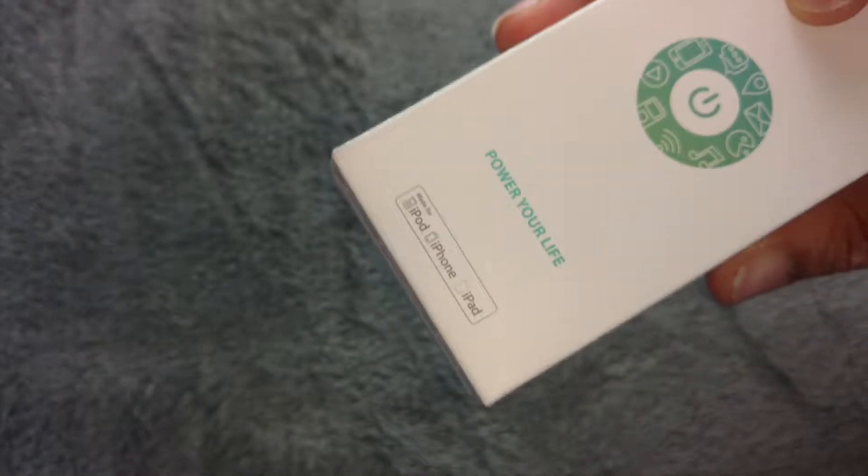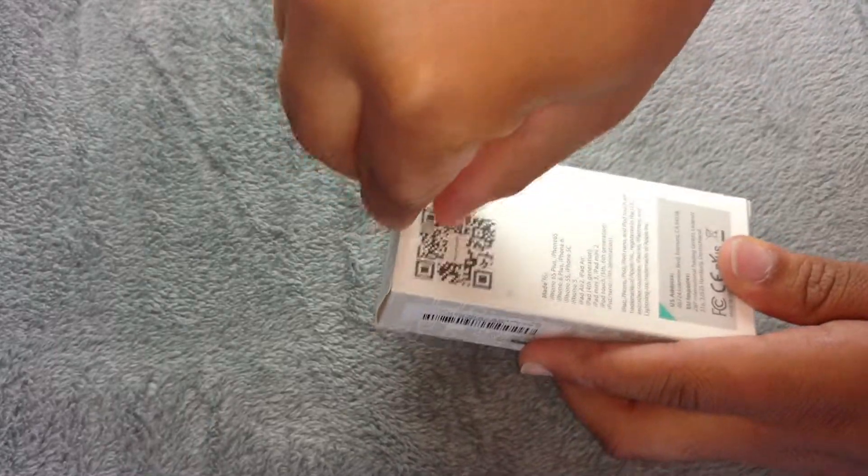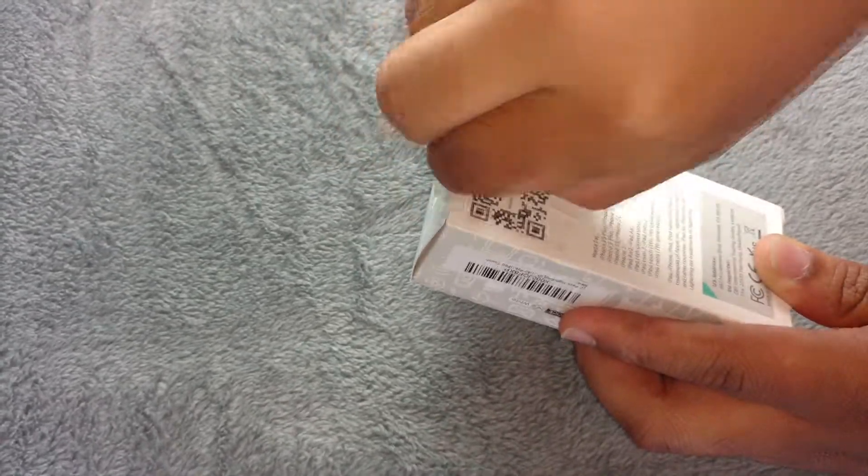It's available in black and white, so for those of you that have different coloured phones as opposed to white, you can actually get this as well. So I'm going to go ahead and actually open the device now.